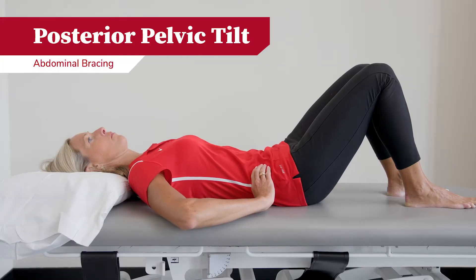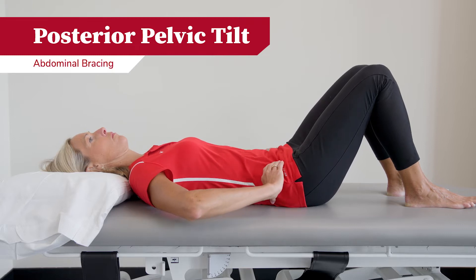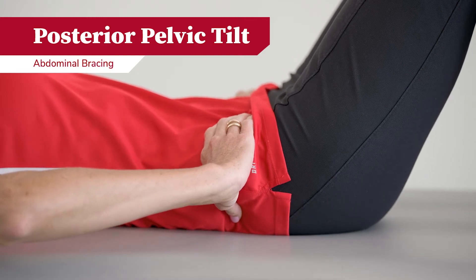The first exercise I will be demonstrating is the pelvic tilt. This is when you contract your abdominal muscles and gently push the back of your spine into the bed. You want to make sure that you continue to breathe while holding your stomach tight.